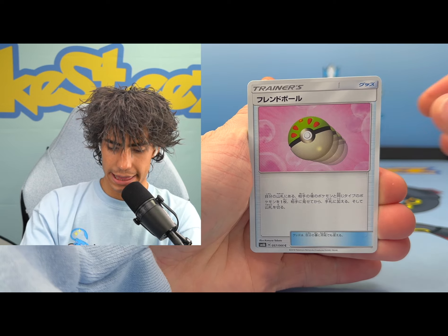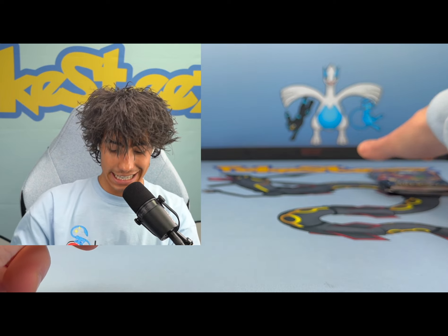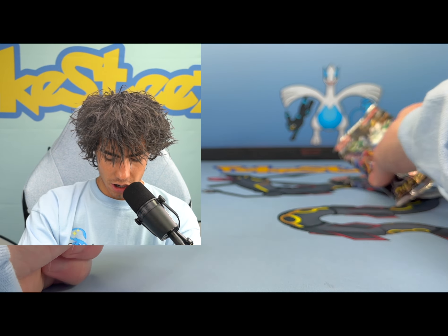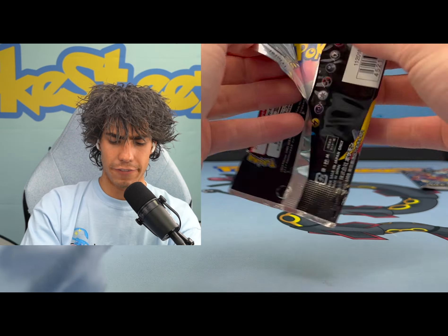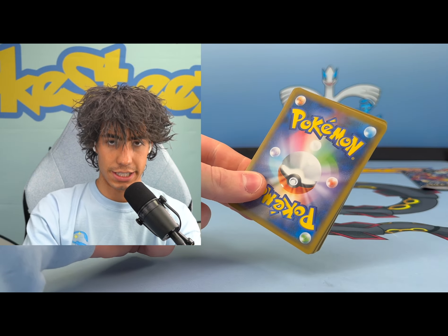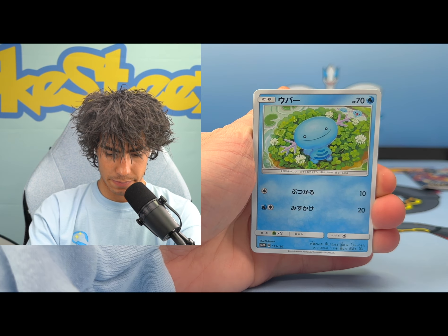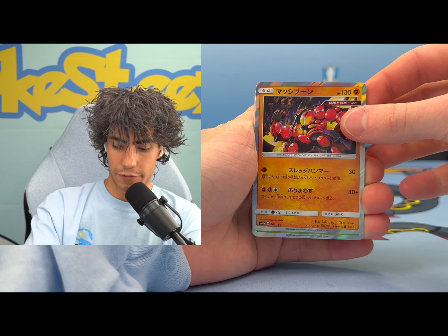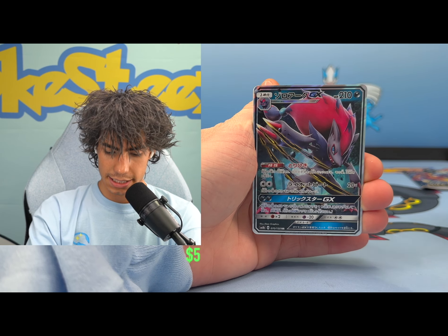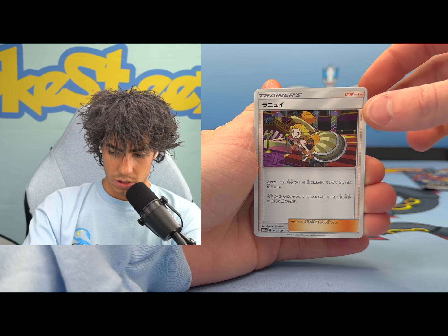All the pulls are extremely expensive. We got our first holo - we got Zorarch GX. Can we get anything at all? Oh, I see - I kind of always skip over the prism card. It's not a Pokemon but this has like a prism pattern to it, really cool.